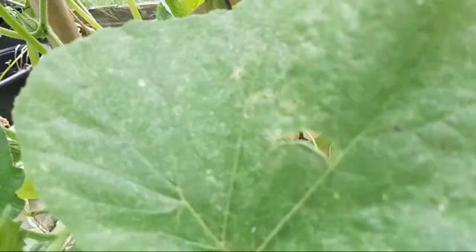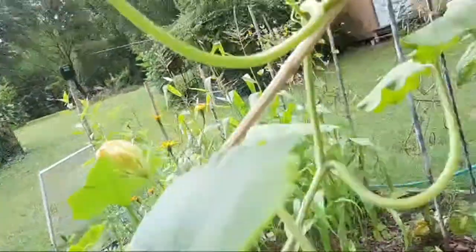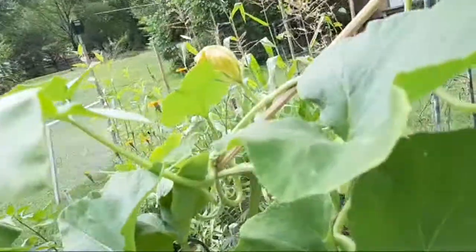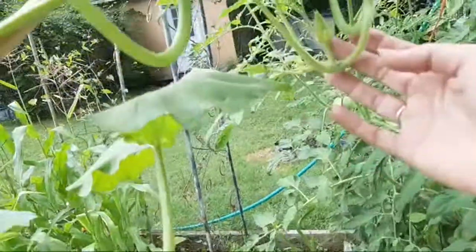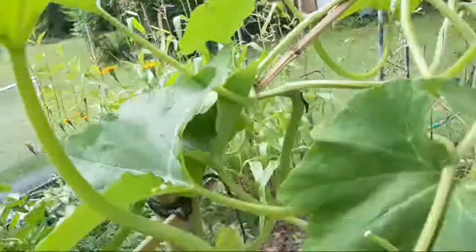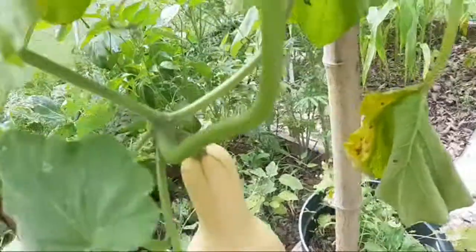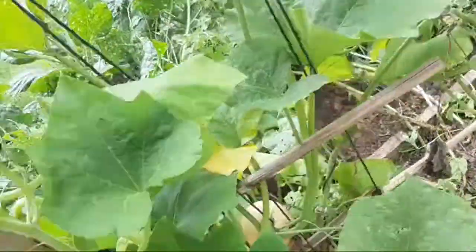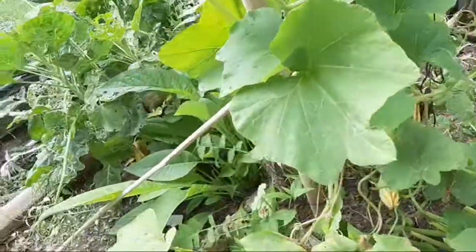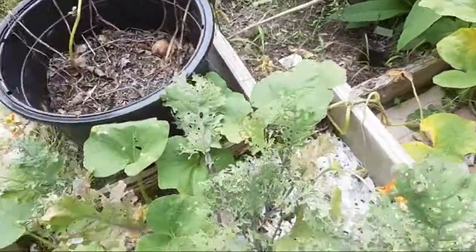On this particular vine I have three butternut squash growing, but I also have more growing and they're going around. Looks like that's another male, another male — not seeing a lot of females up top. But I've got three butternut squash with this vine and more growing.